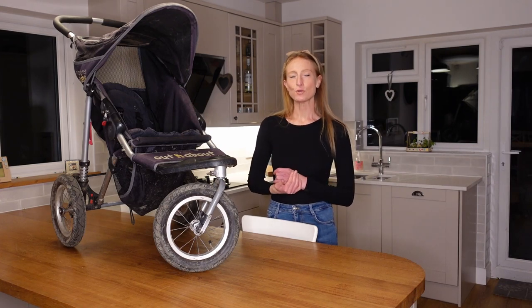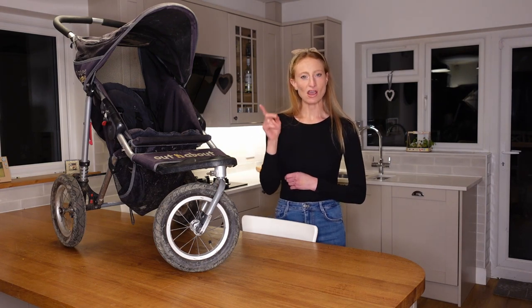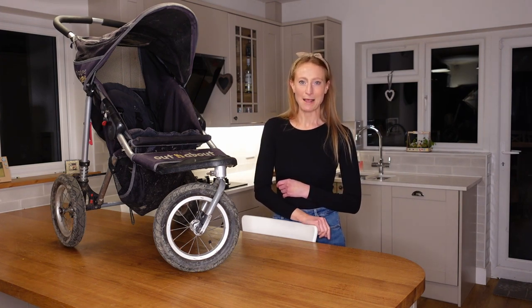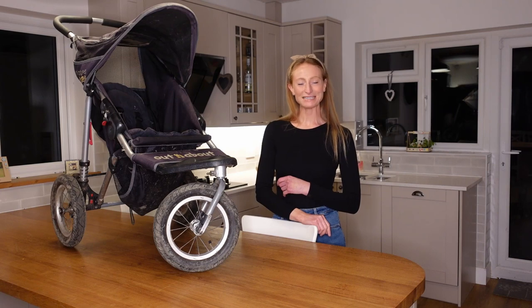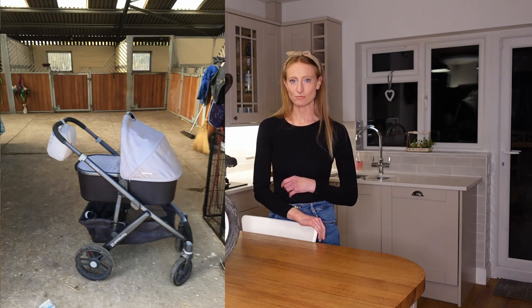I'll explain how we ended up with two of these Out and About buggies. When I was first pregnant with Quinn, my eldest, I had in mind a Land Rover three-wheeler all-terrain buggy that a couple of friends had. But when we went to John Lewis buggy shopping, I got a bit swept along by fashion buggies — I wanted something that would look good going for a coffee on the high street. But that's not really me; my day-to-day life is walking the dogs, going to the park, and at the time I had a horse and was going to the stables with the buggy.